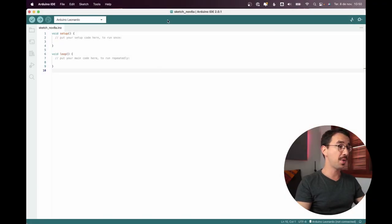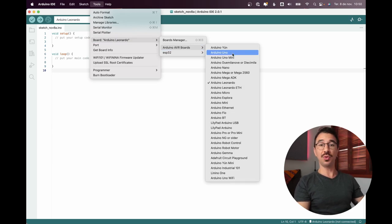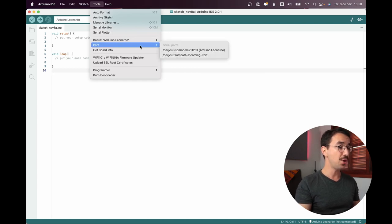Come here to Tools and select your board. Under Arduino AVR Boards you won't find the Arduino Pro Micro — you'd have to install SparkFun boards. However, since the Pro Micro has the same microcontroller as the Arduino Leonardo or Micro, you can just select one of them. I'll choose Arduino Leonardo, then select your USB port.